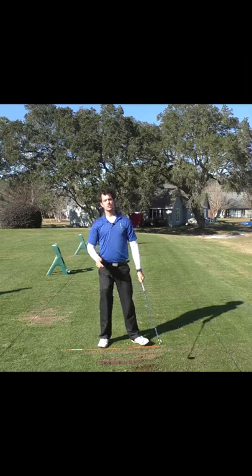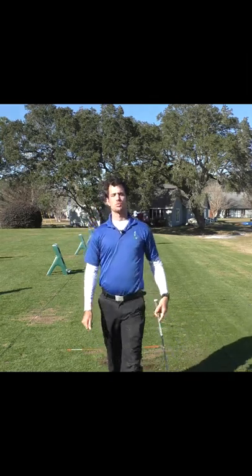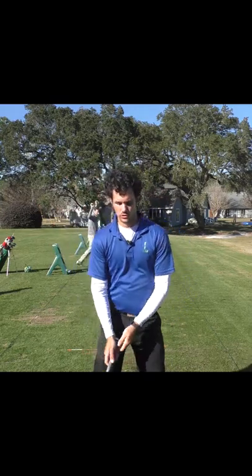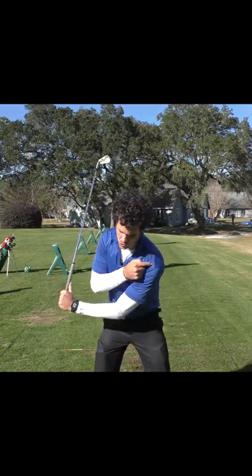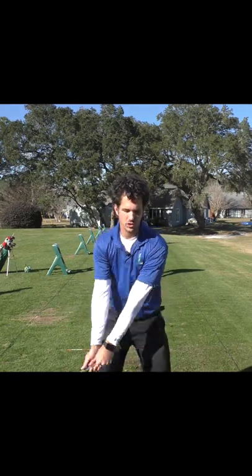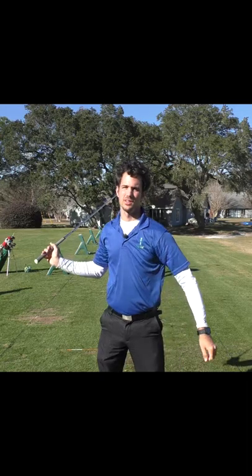You'll know you're doing this correctly when you feel your shoulders engaged instead of no shoulders. It's very common with amateur golfers — you see the arm swing, but this shoulder doesn't even move. But if the left arm stays straight, this shoulder is going to move more under your chin.